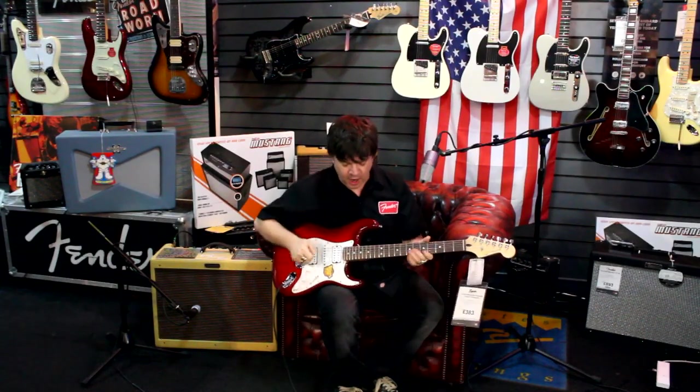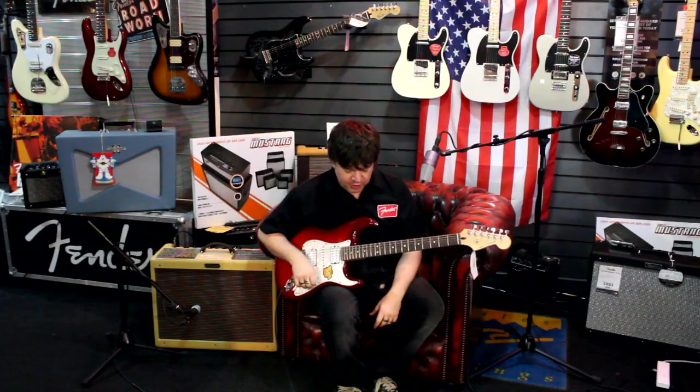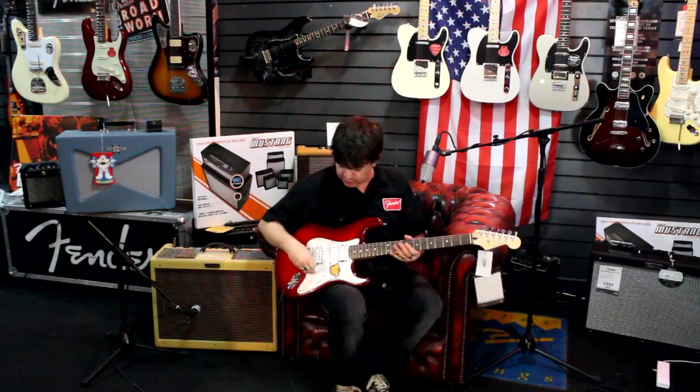Great for jazz and blues and that kind of thing. So with a little bit of mild overdrive...